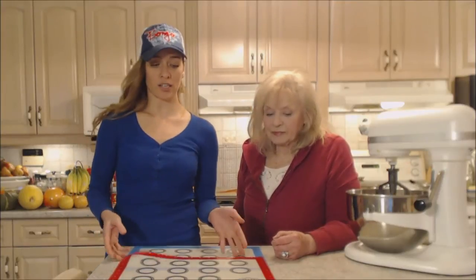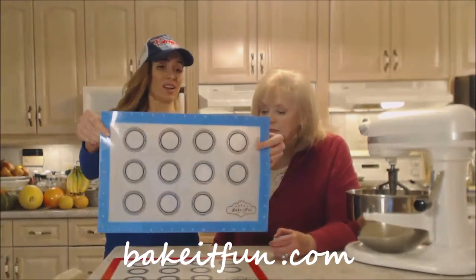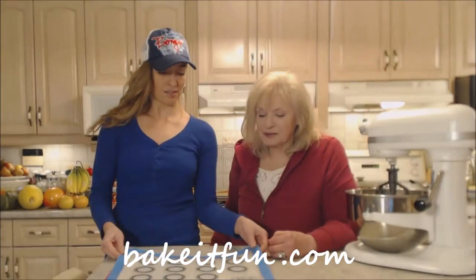I hope you check them out online at bakeitfun.com. You can get both colors and they're a nice full size. I like the red too.